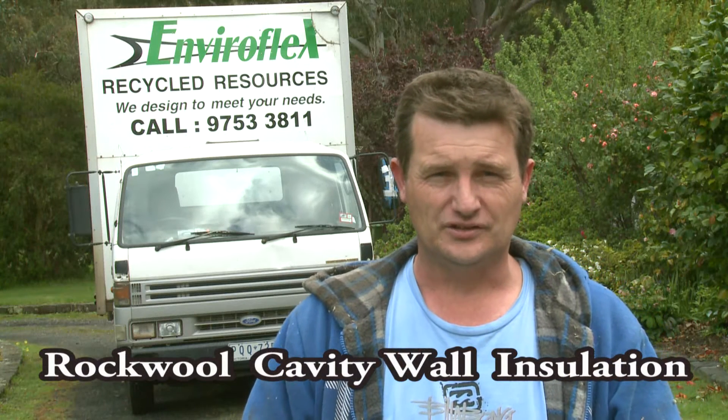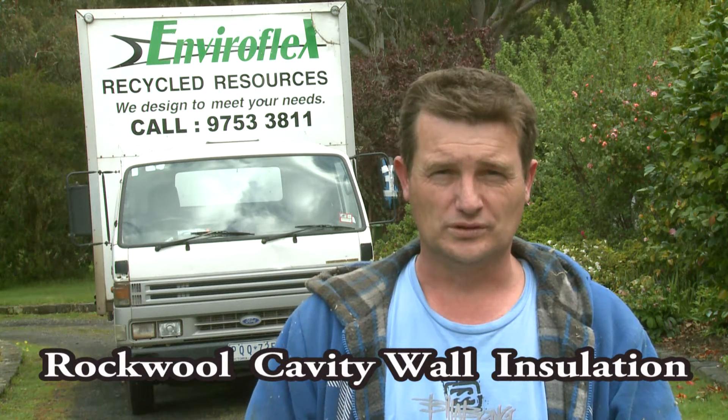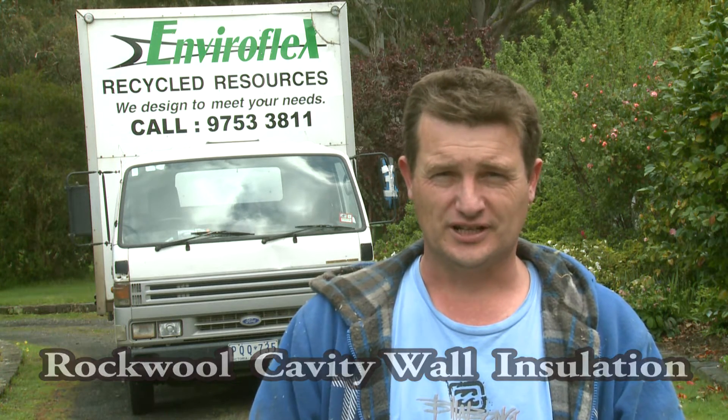My name's Barry. I install granulated rock wool into walls and I work for Enviroflex out of Fern Tree Gully.